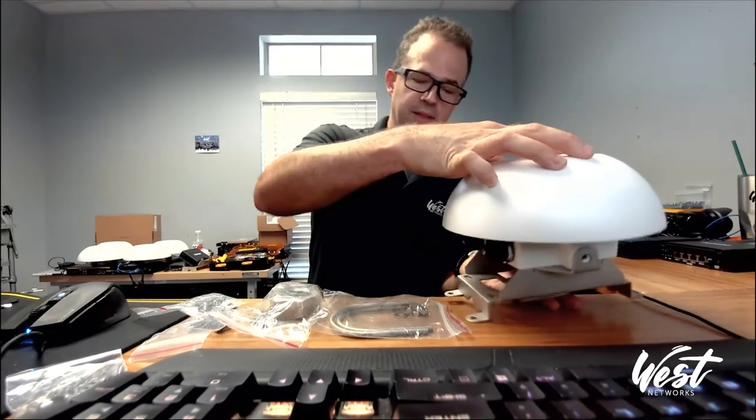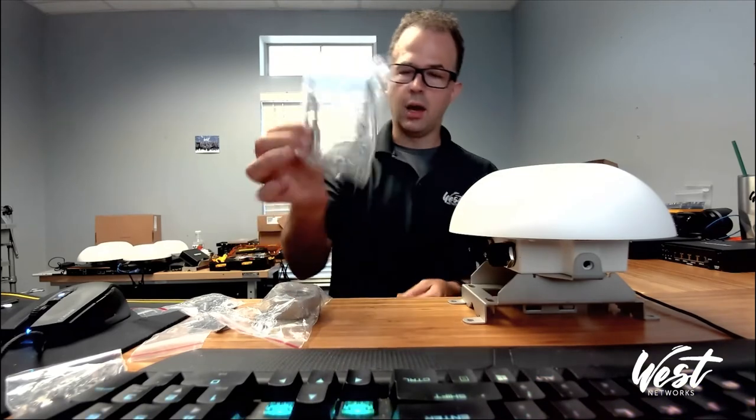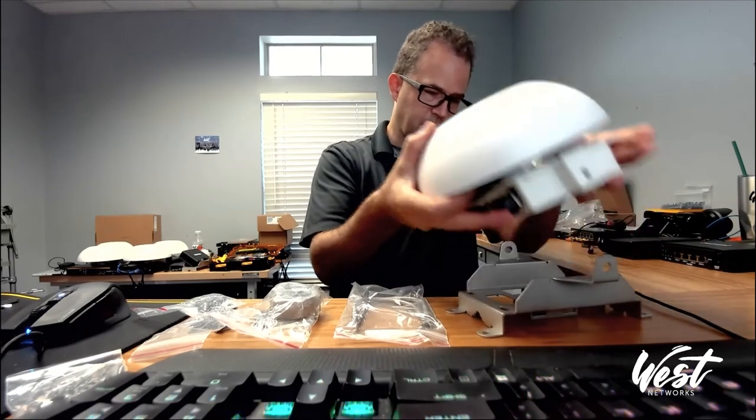That's the idea with these brackets — it gives you a whole bunch of different options for the installs, which is really nice. You also have your pole mount kit here to mount with.